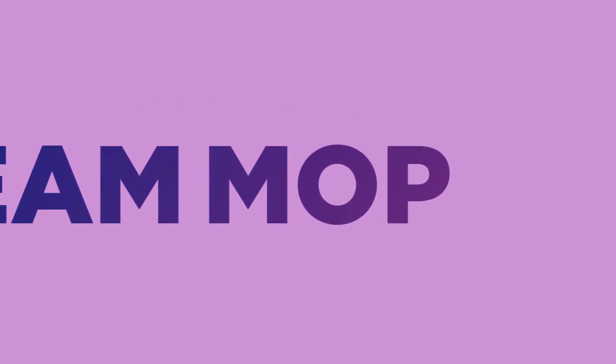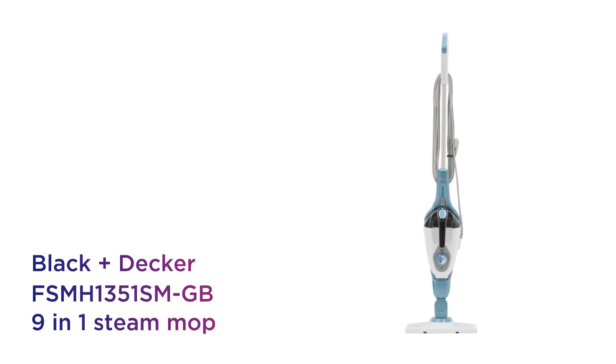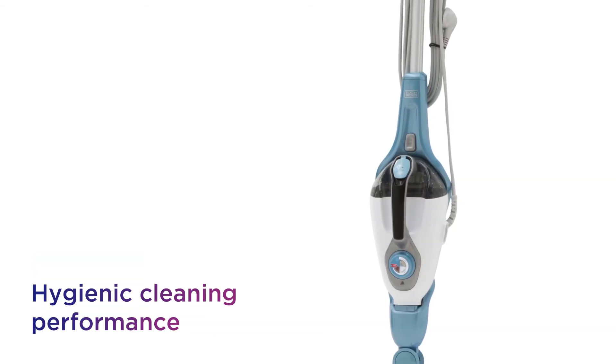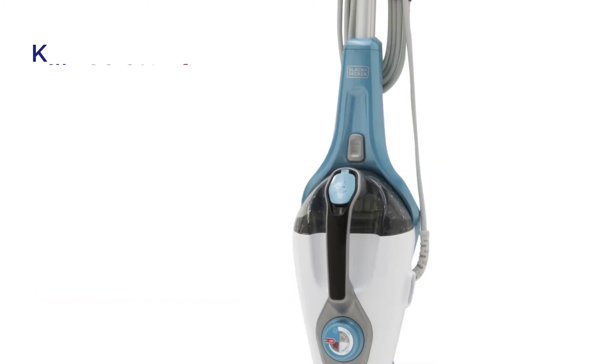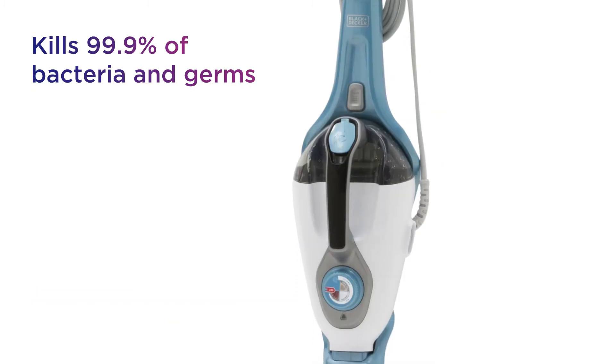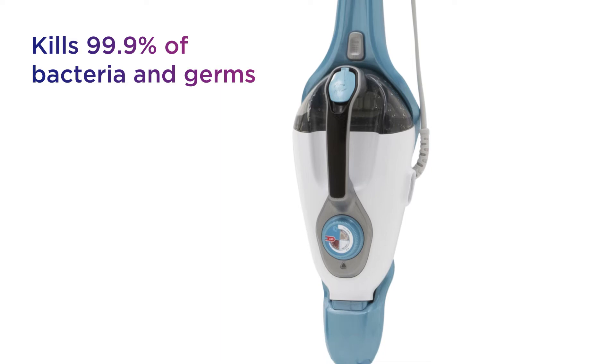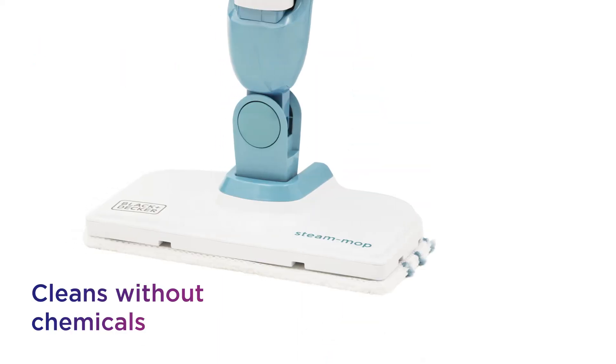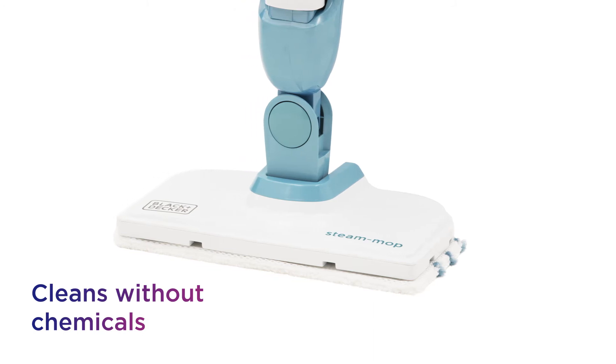This Black & Decker 9-in-1 Steam Mop gives you assured cleanliness, leaving your floors and surfaces sparkling. You get a truly hygienic cleaning performance that gives you peace of mind, with the ability to kill 99.9% of bacteria and germs. Delivering 40% more steam, it completely removes germs around the home without the need for any chemicals.